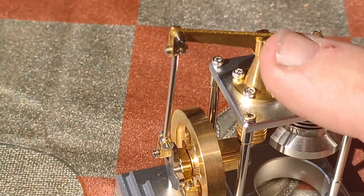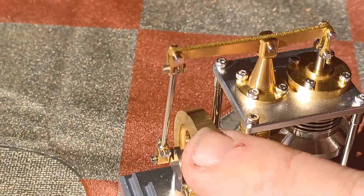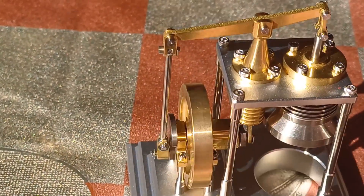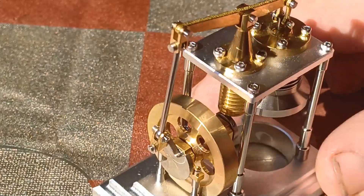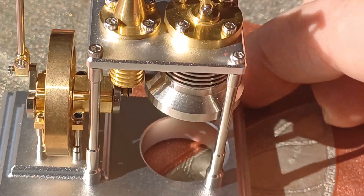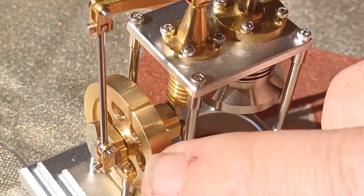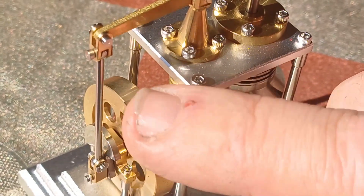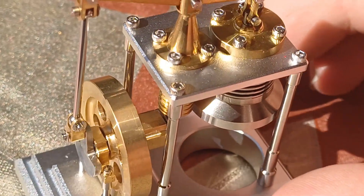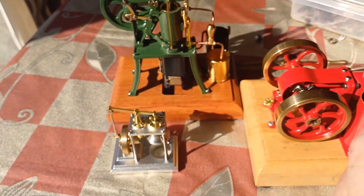I wanted to check this configuration — where the flywheel is 90 degrees around from what you'd expect. If you look at the finish of the stainless steel parts — the engineering there is remarkable. And the size comparison really puts it in perspective.